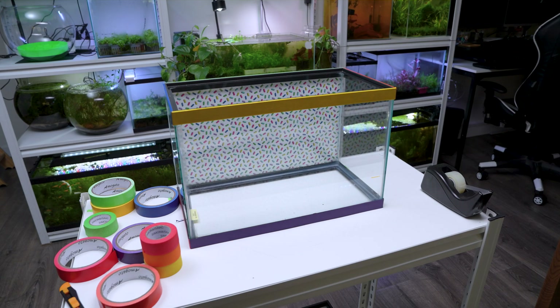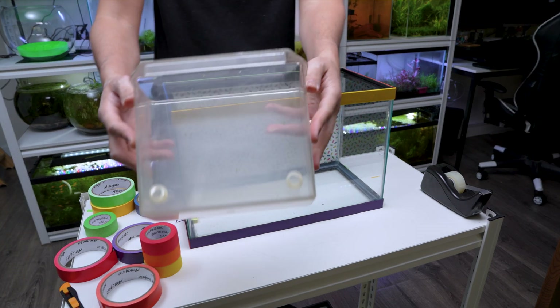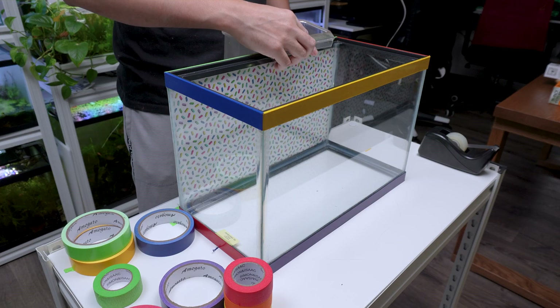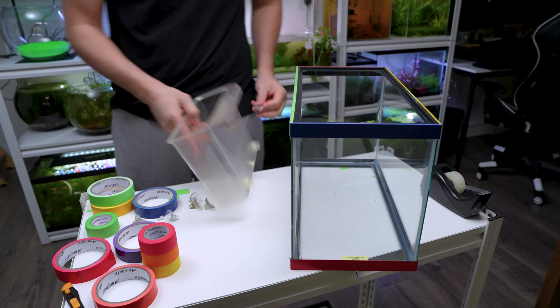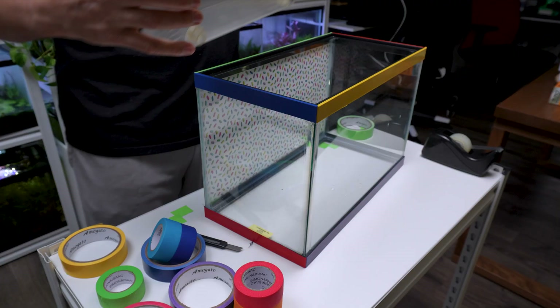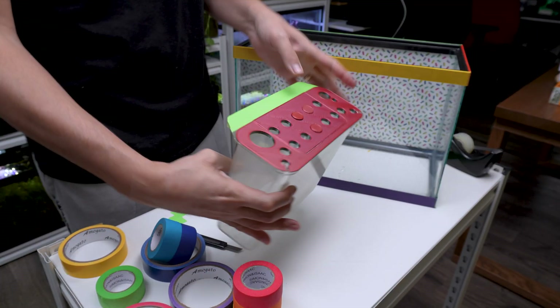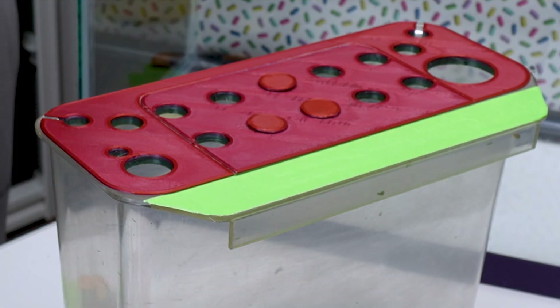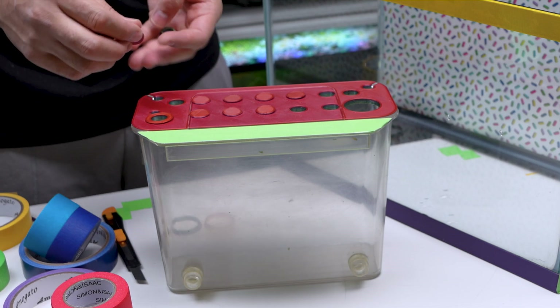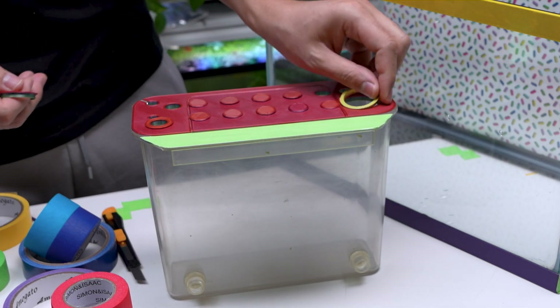Now let's move on to the filtration system. For our filter box, I'm using a clear container — the same kind pet stores use when you buy a fish. I designed and 3D printed a special lid with holes to connect our filtration system. I also included little caps and extra holes to improve filtration by adding some houseplants that help clean the water by removing nitrates.